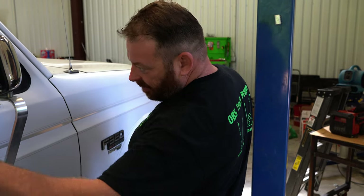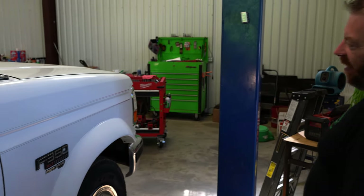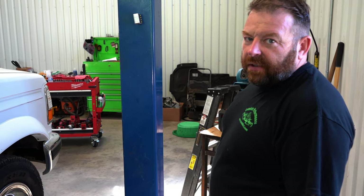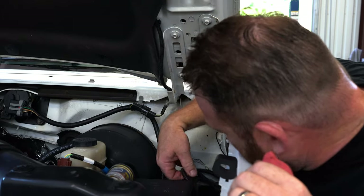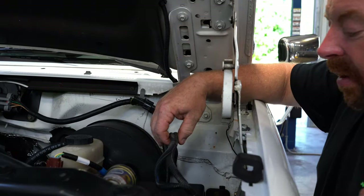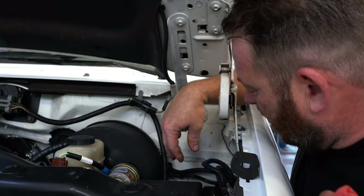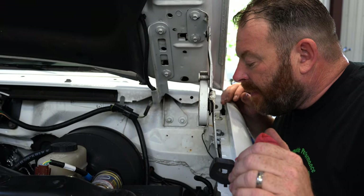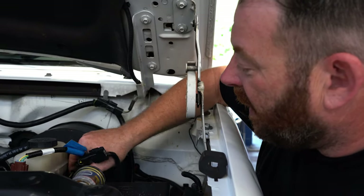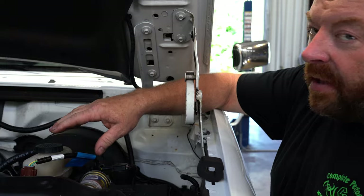The mirrors are okay, just need cleaned up. There are a few little dents here and there — I don't think anything paintless dent removal can't take care of. As far as the IDM, PCM — this is actually all Roll Along additional wiring, but all the connections and wiring look good. It does have the recall harness done already, you can tell by this blue tag — that's a common thing with these OBS Fords.